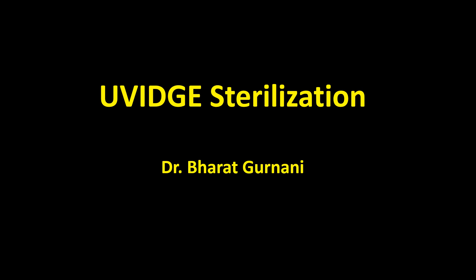In this video, we will show how respirators are sterilized using ultraviolet rays and hydrogen peroxide spray. This process is named as UV sterilization.